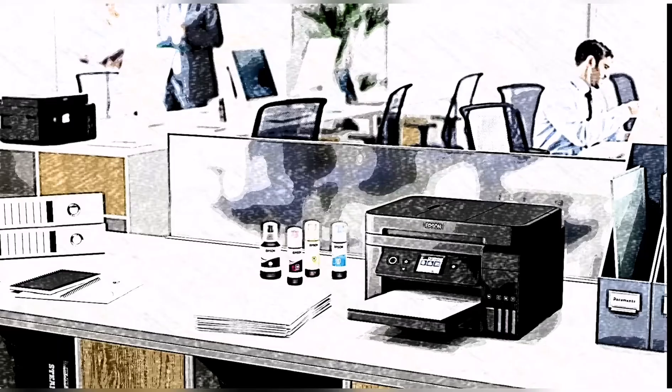Hi everyone, I'm Jedalim Ertado, and I'm here to help and teach you how to refill the inks on Epson EcoTank Printers.